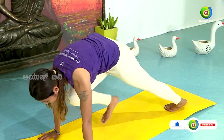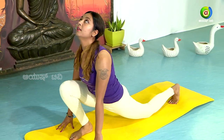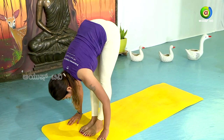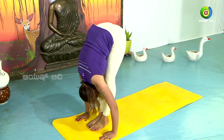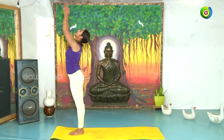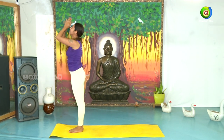Nava — Ashvasanchalana — inhale. Slowly come to Pada Hastasana — exhale. Hasta Uttanasana — inhale. Samasthithi.